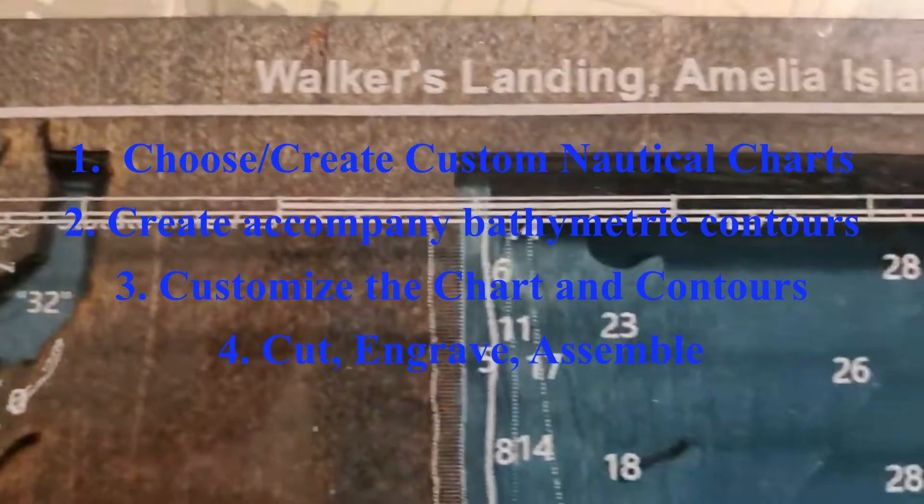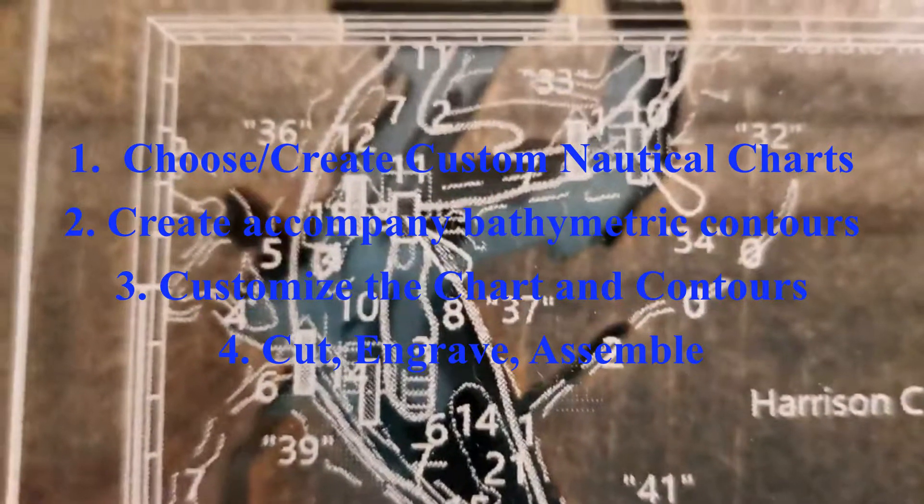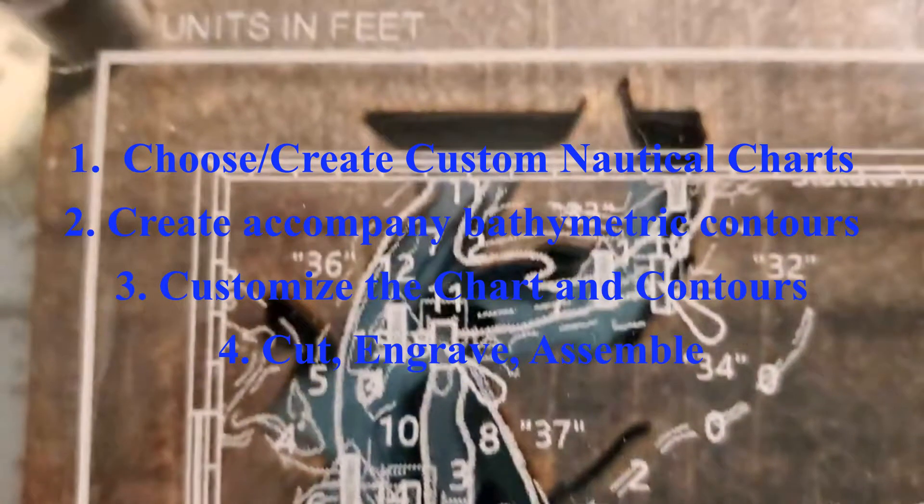This project is broken down into four parts: first, create a custom nautical chart; create the accompanied bathymetric contours; customize that chart and contours; and finally cut, engrave, and assemble.